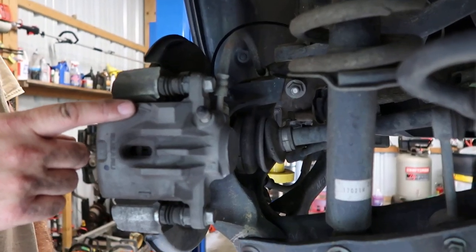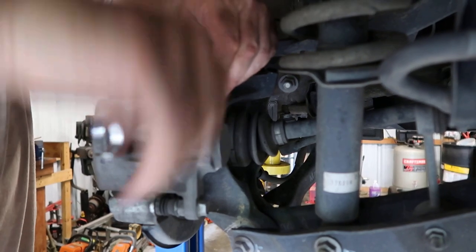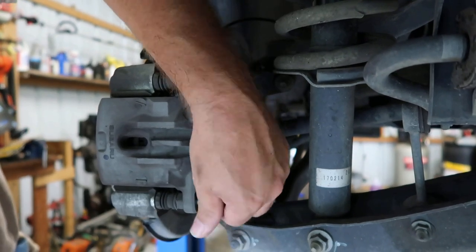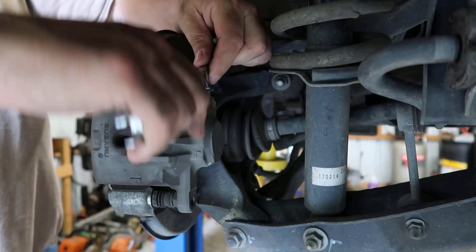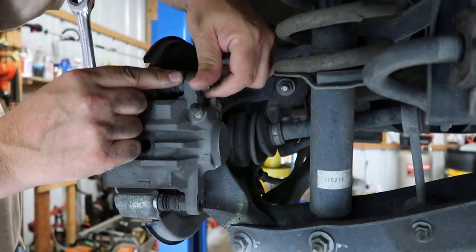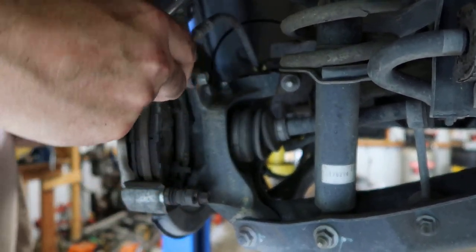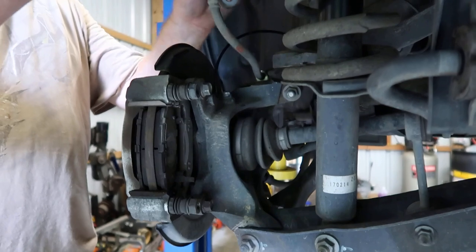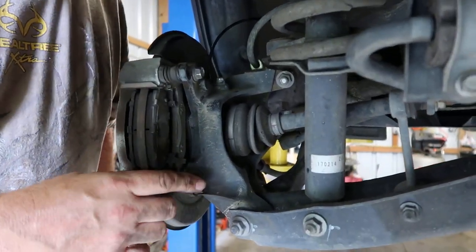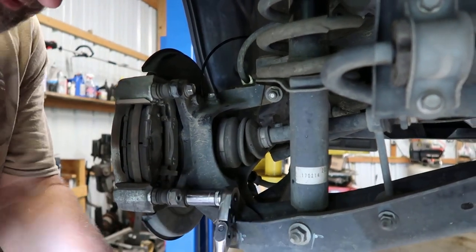The first thing we're going to do is take this caliper off right here. There's gonna be 14 millimeter bolts — bump them loose. All right, get your bolt out, just take your caliper off. You don't want to let this caliper hang down; I'm just going to set it right up here on this upper control arm right there. Next thing we're going to do, we're going to take this brake bracket off right here. You got two 14 millimeter bolts, just break those loose and take them out.